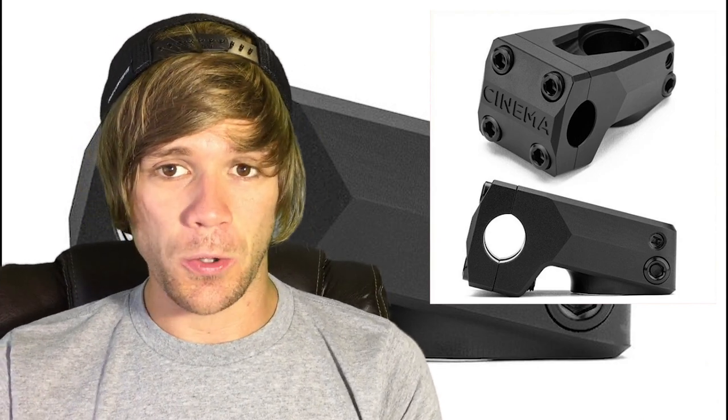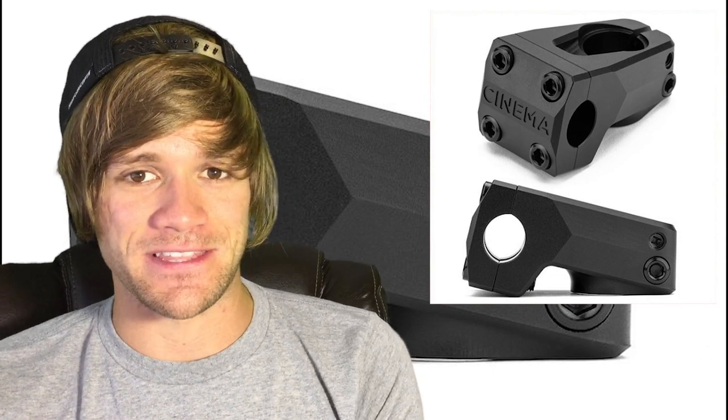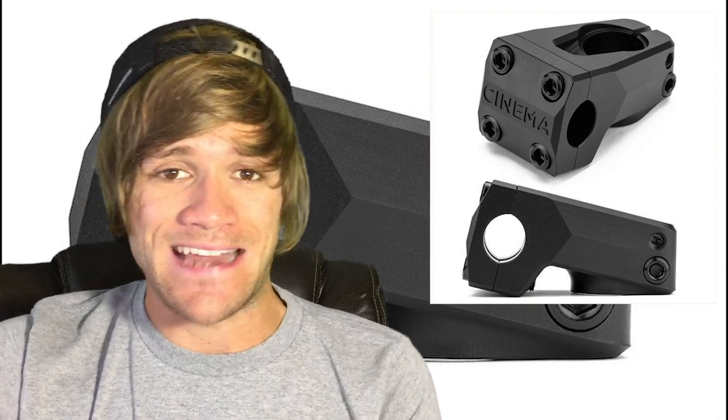With that, there's not a whole lot more different about this stem. It's made from 6061 aluminum, weighs 11.6 ounces, only costs $54.99, and it comes in black, polished, or iceberg blue. You can get it at bike shops or mail orders anywhere that has access to Blackout Distribution and Cinema BMX parts.